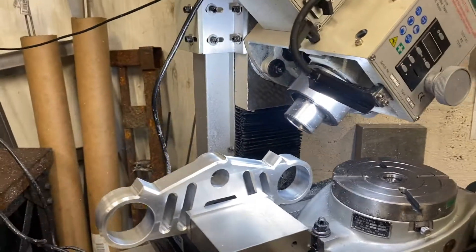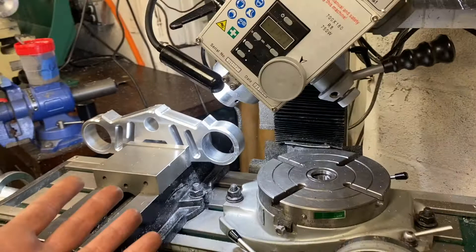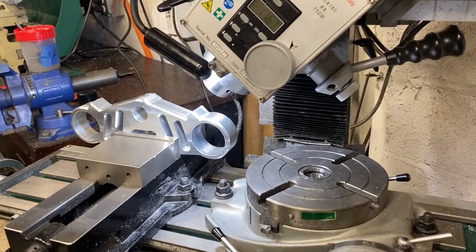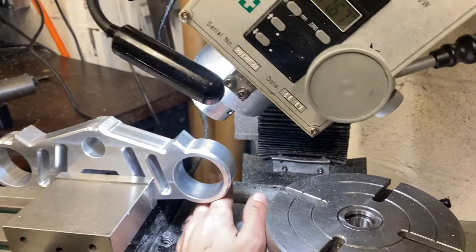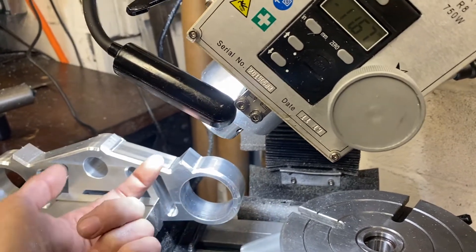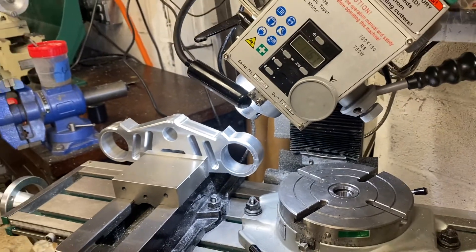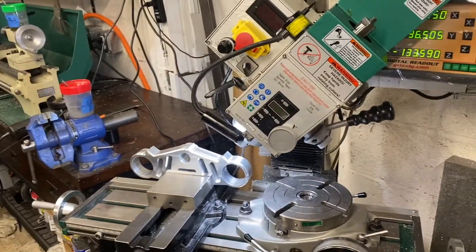Okay, I think this is all set up in the milling vise — this is gonna be the setup to get these holes drilled. Are you scared? I'm a little scared. If things get a little nuts I might put a jack under here to give it a little bit more support, but most of the forces are going to be going this way I think. Well, let's give it a try.